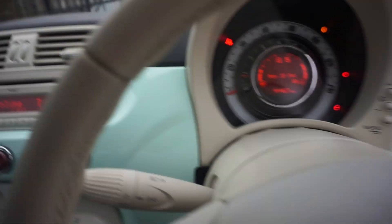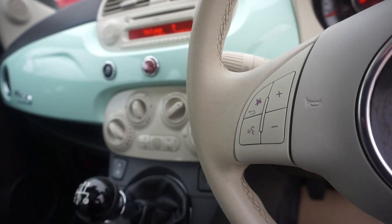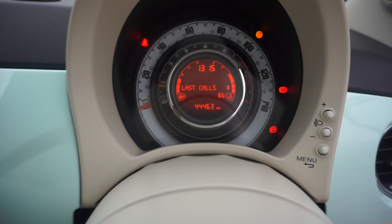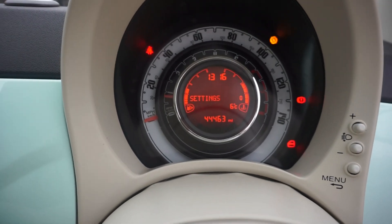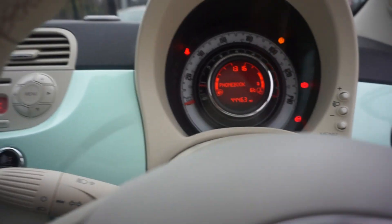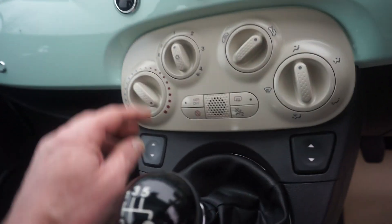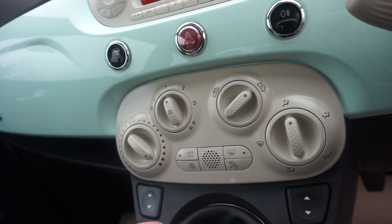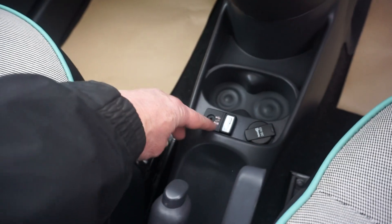You've got your radio and then the multi-function steering wheel, it being the Lounge spec. For example, if you press the phone button here it comes up on the display — last calls, settings, media player, phone book, message reader. We've also got air conditioning, which a lot of these little 500s don't have. And there's the USB and audio aux as well.